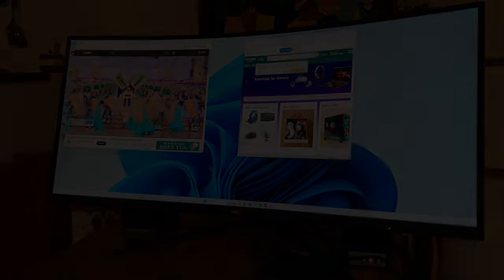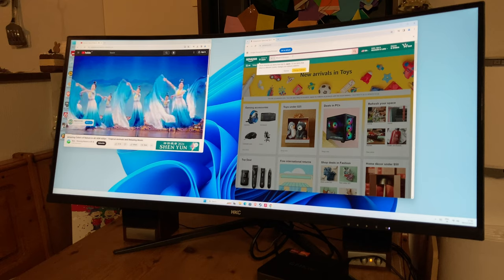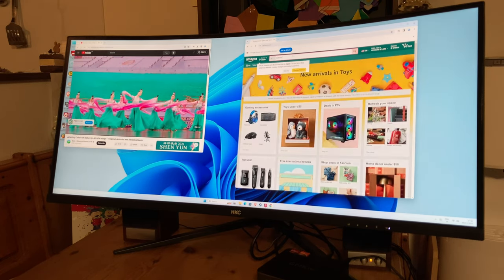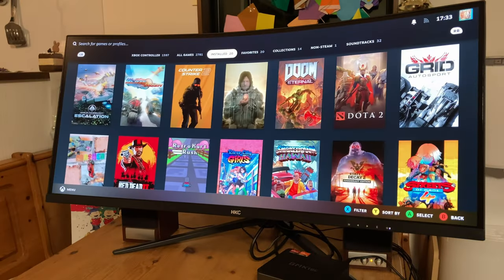But how is it for desktop use? Well, with the extra real estate on both sides, it essentially gives us two displays in one, which is a great platform for multitasking. And even at ultra-wide 1440p, it doesn't feel like a step down from 4K.